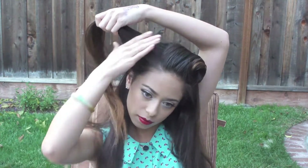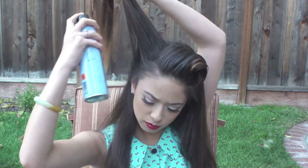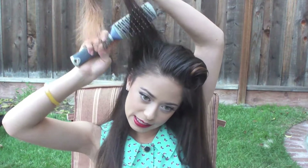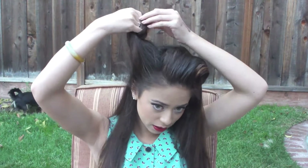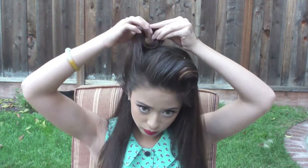For the next roll, I'm just going to be taking the section of my hair that's above my ear and I'm going to again hairspray and tease it for some more texture. Then I'm going to repeat the same rolling process on this side — rolling it down and then just pinning it to my head.